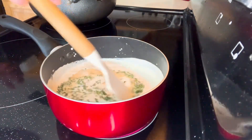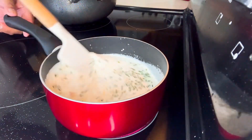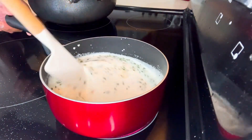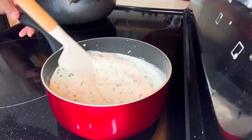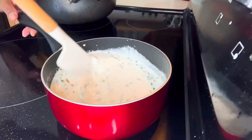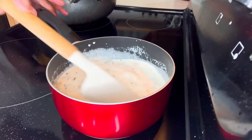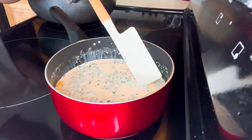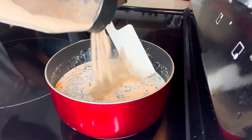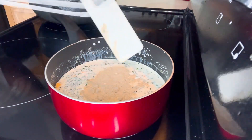Let's allow this to boil and make sure that all the seasonings are mixed really well, because the critical part of making a potato casserole is the sauce — the sauce is the one to bring all the taste. I almost forgot: we need to add the white pepper. Another teaspoon of white pepper.